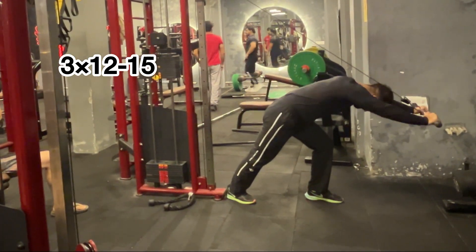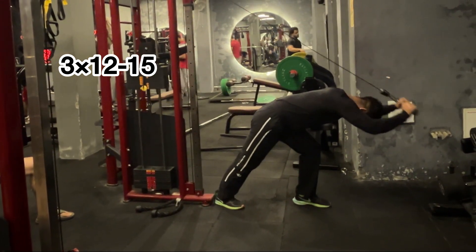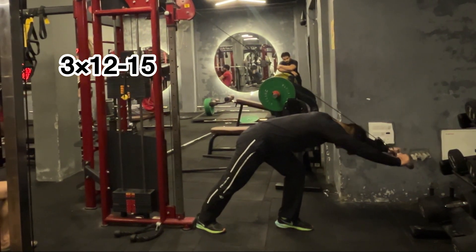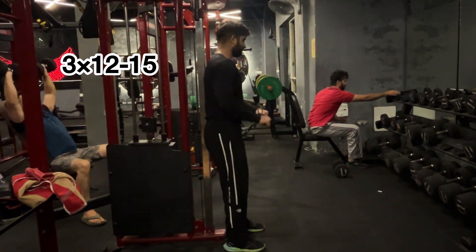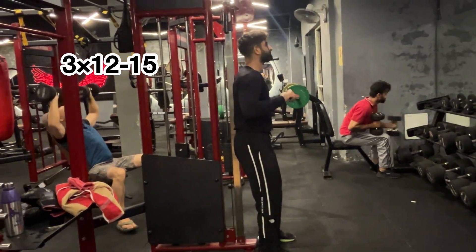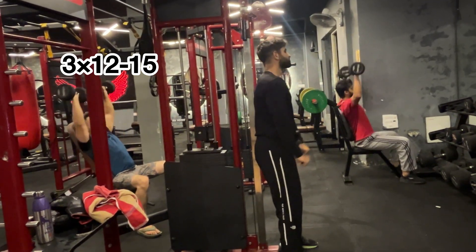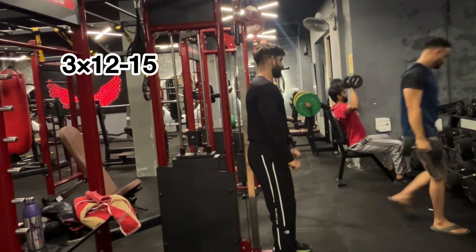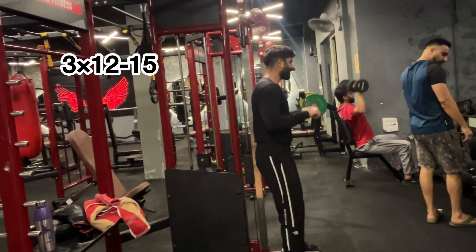And the second exercise we have is overhead extension with close grip. We have 3 sets, 12 to 15 repetitions. In this, I have taken heavy weight — you can also take heavy if you want. After that, we have pushdown. We have 3 sets, 12 to 15 repetitions. But in this, we have changed our position, and in this position the pushdown puts a lot of stress on the triceps. I have tried it for the 2nd or 3rd time and this is a very effective exercise for triceps — you can also try it.